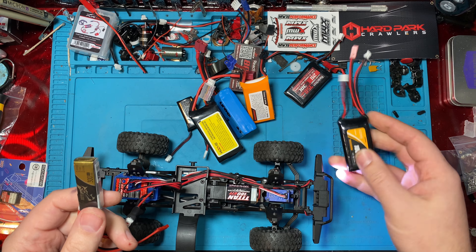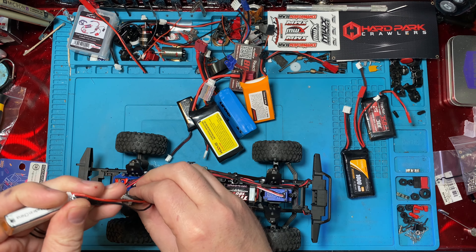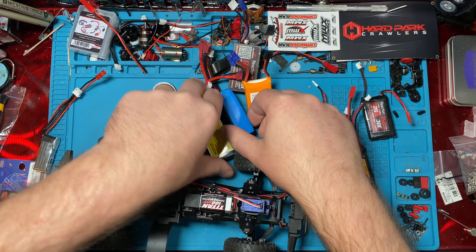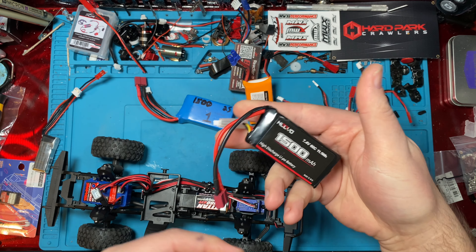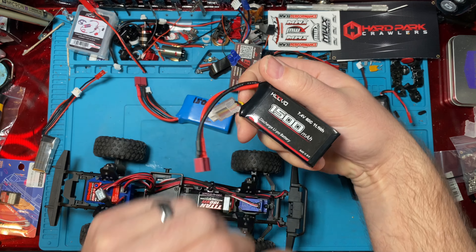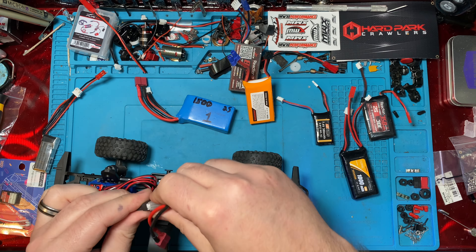So now you can use any aftermarket battery you'd like — whether you've got a stock SCX24 battery, the FMS batteries, or even some big batteries. If you really want to get the weight in there, have a ton of run time, you can just run it right there through the balance cable.